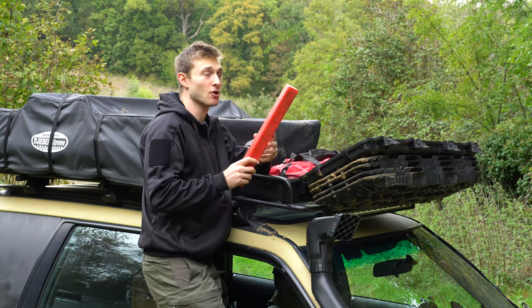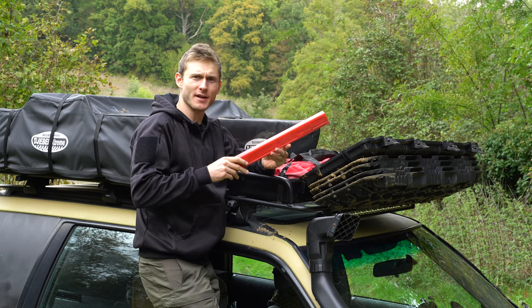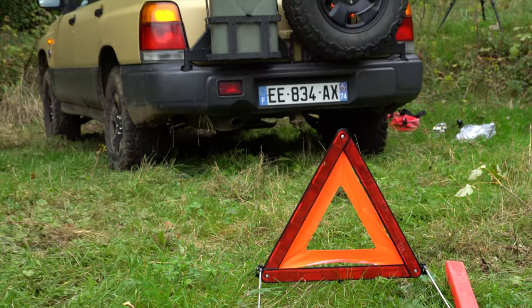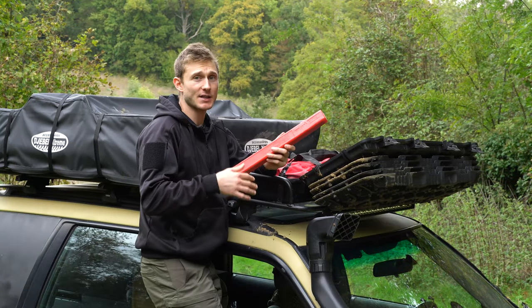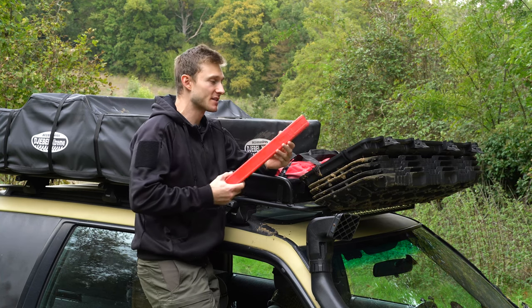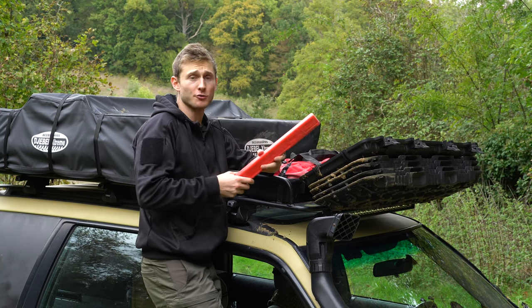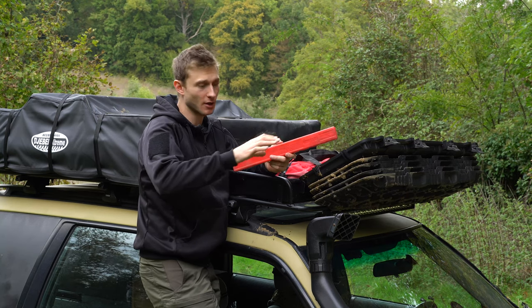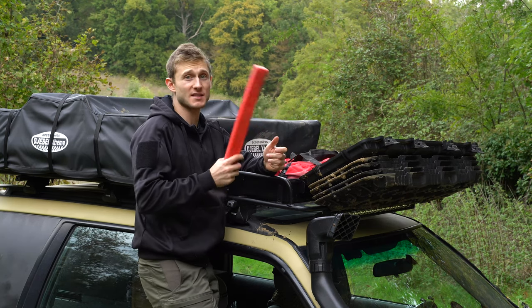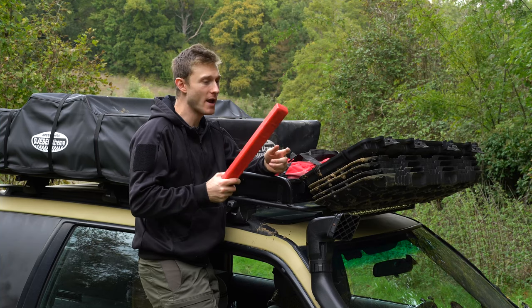That is actually a spare warning triangle. I don't know if you have this in the US or in Australia, but here in Europe when we have a mechanical failure on the side of the road, we use this kind of little triangle to warn people there's a stopped vehicle ahead. You should put it 150 meters away from your car.